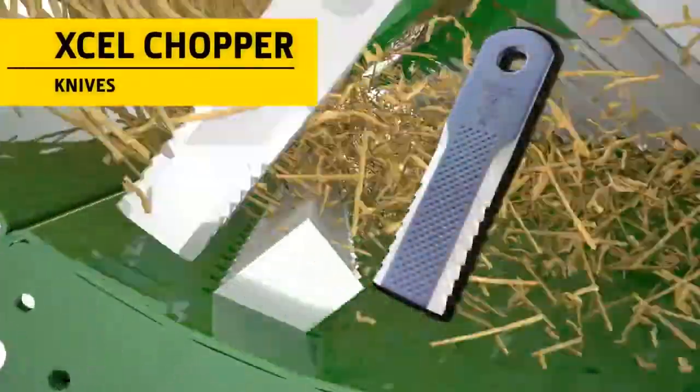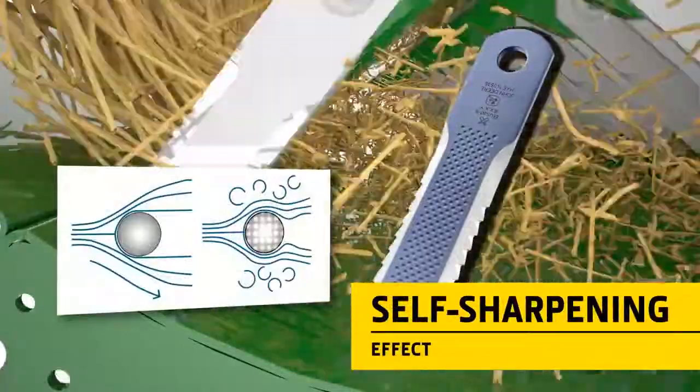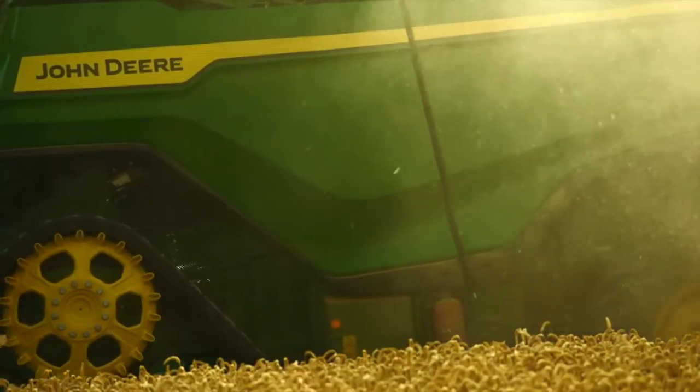The knives feature small dimples like a golf ball. These significantly reduce air resistance, and their self-sharpening effect further improves energy efficiency.